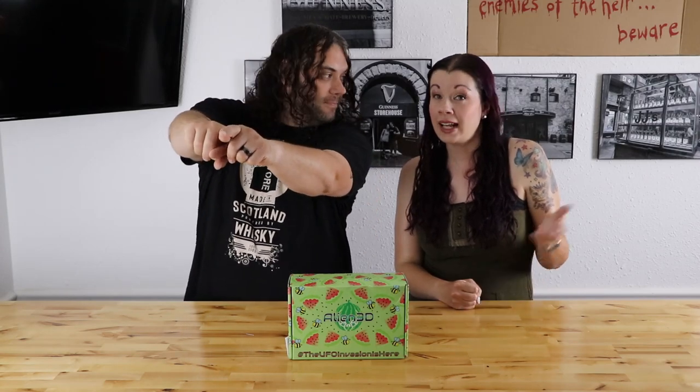Here we go. Hey, everybody. I'm here with the Alien 3D UFO Box for August. My name's Jim. And I'm Lindsay. And this is the Edge of Tech.